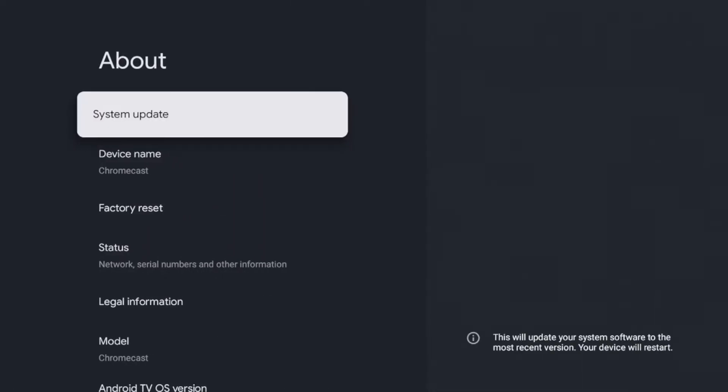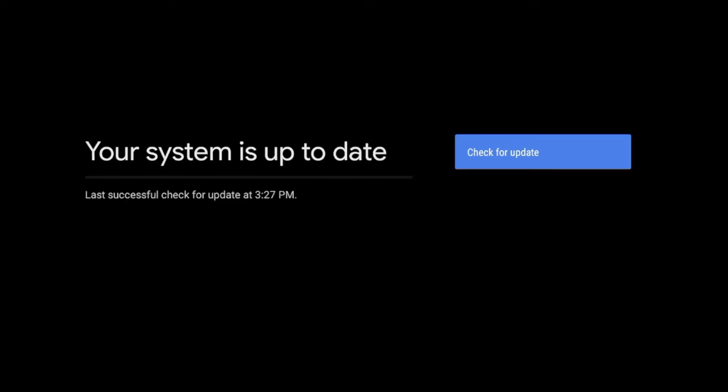On the System screen, you'll see some options — click About. Once you're on the About menu, you will see System Update. It says this will update your system software to the most recent version and your device will restart. Go ahead and click that, and you'll see a screen that says checking for update.